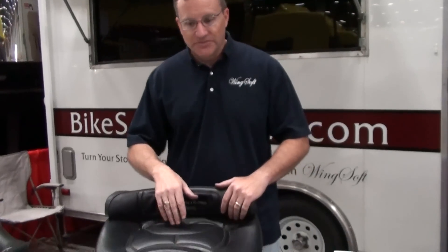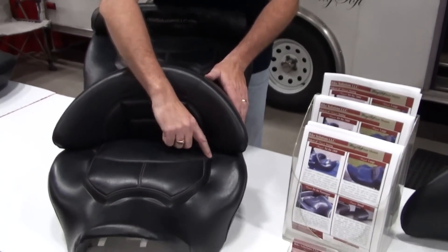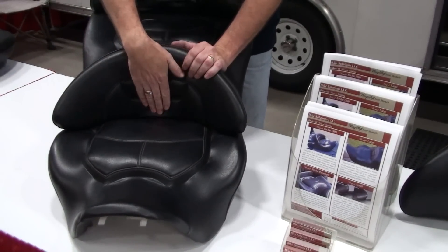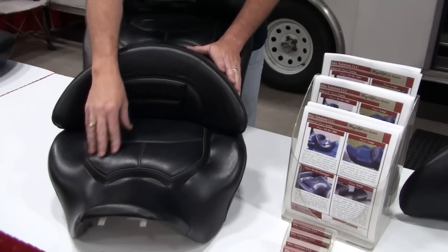If we can take a look at the seat here, this is our standard 1800 seat. On the Wingsoft 1800, we cut all the foam out of the middle, take all that foam out and replace it with this foam here. It will keep you up against the back and as you can see, it's got a lot more support along the front half of the seat.